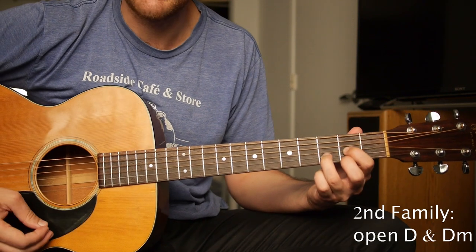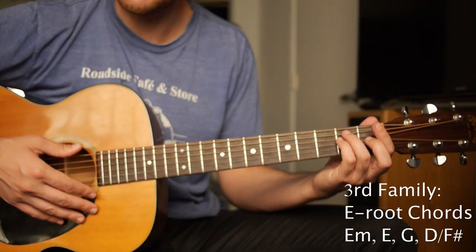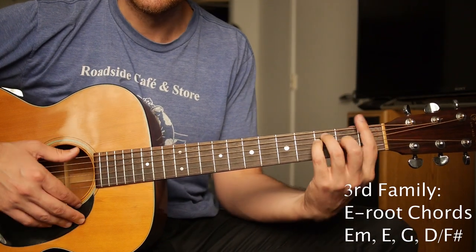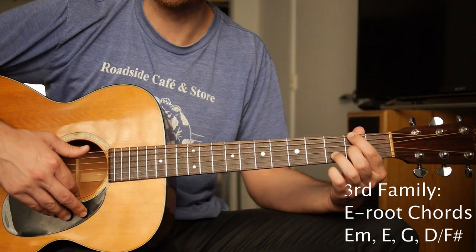Our second group will be D major and D minor, that's it. And our third group will be E root chords, like E minor, E, F, G — any sort of chords that have an important note on the low E string.